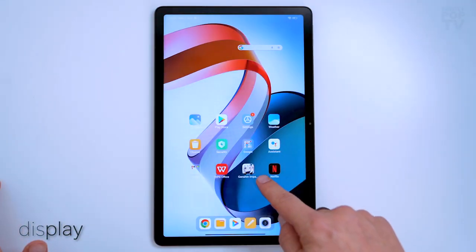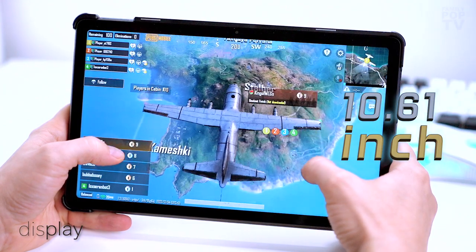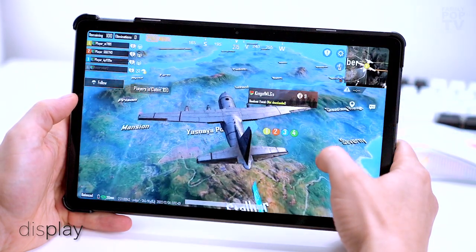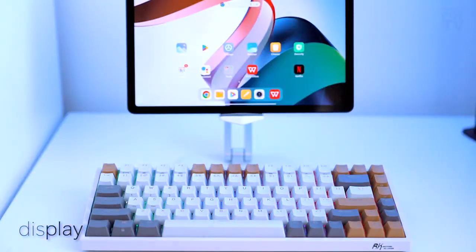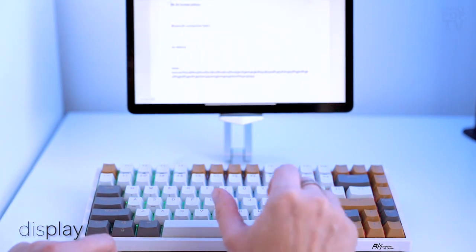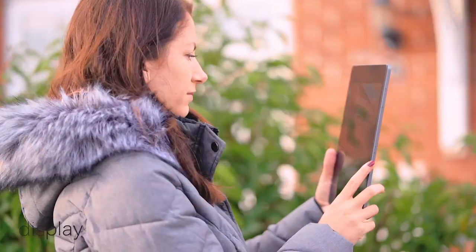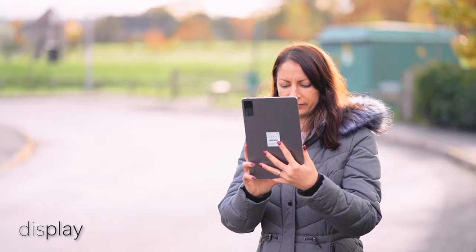Xiaomi has fitted a new 90Hz 10.61-inch IPS display with a resolution of 1200 by 2000 pixels, adopting a 5 by 3 aspect ratio. This is a very good quality IPS panel which makes for excellent lifelike colors and very good viewing angles — it's also very fluid, offering sharp images and clear text. Blacks are pretty good too, with a high contrast ratio and a max brightness of 400 nits, which should make the screen much easier to read in sunlight.